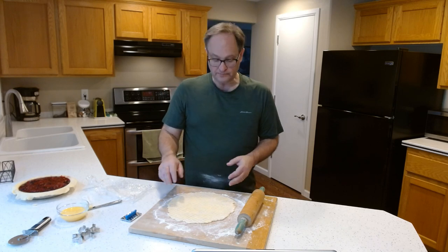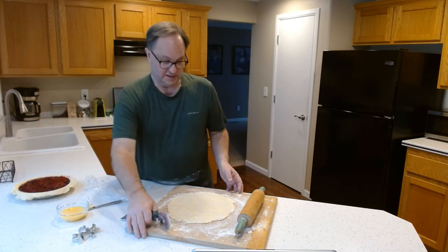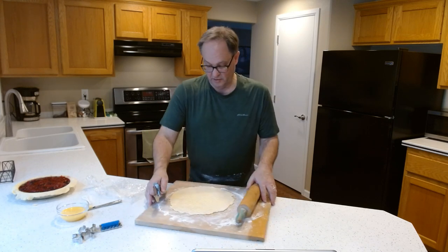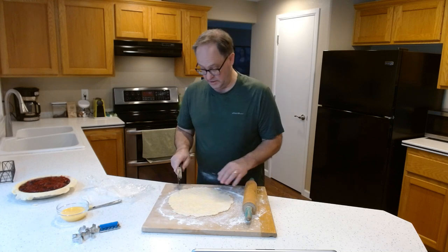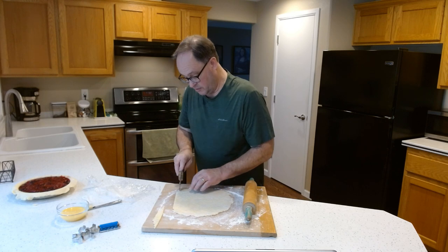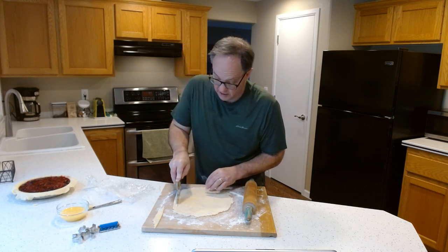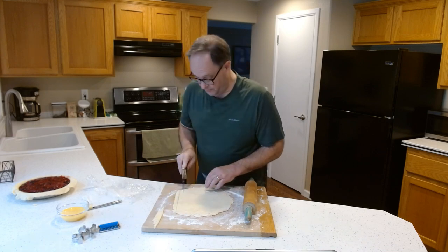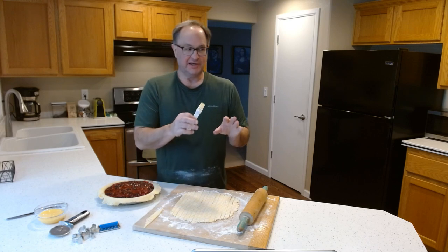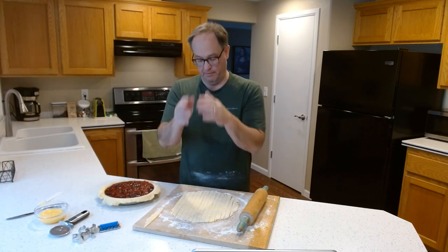Okay, next step — we're going to cut. I'm going to slice this with a pizza cutter, going across the grain, trying to get them all the same size. I'm actually going to try and get them a little bit thin.